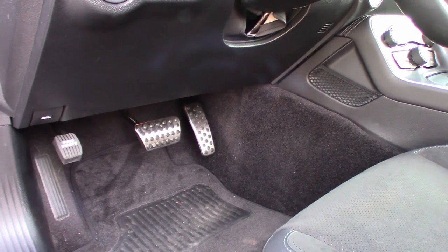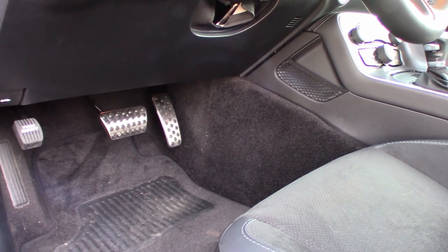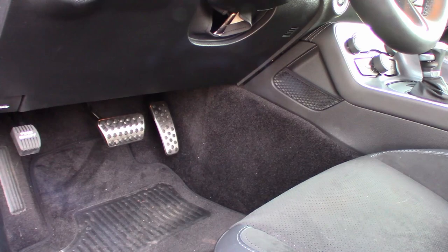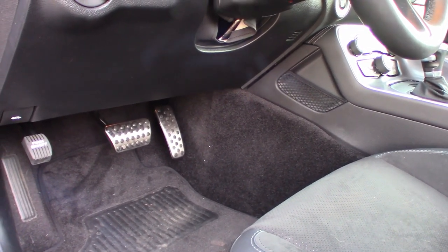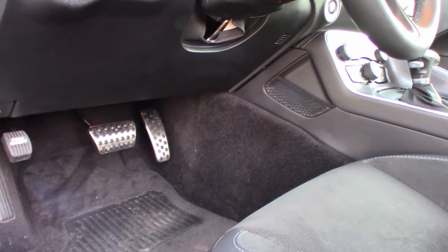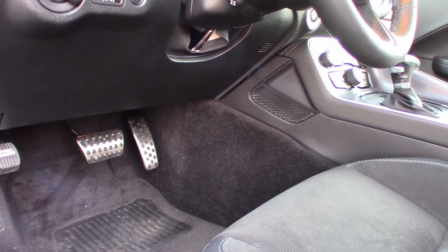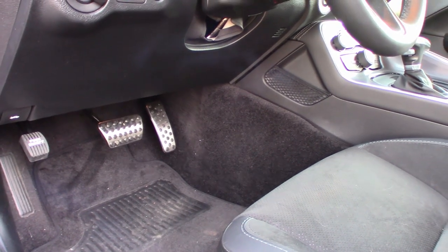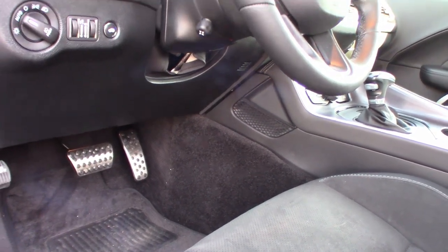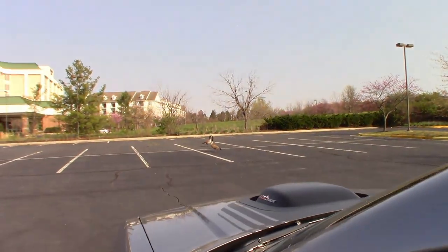I read on the window sticker that it came with alloy sport pedals, but all I seemed to have were regular black rubber ones. Then going through the car in the trunk, I found a small box — and there were the pedal covers. They're actually covers that go over the typical black rubber pedals. I like the looks of them; they're comfortable and have a fair amount of grip. I thought it was kind of amusing that I guess that's something the dealer is supposed to install, and they just kind of forgot to.